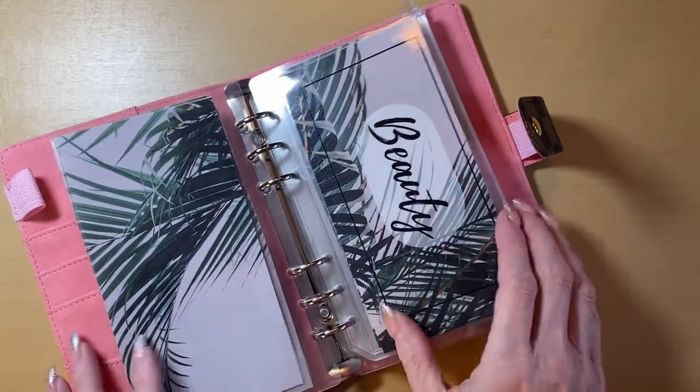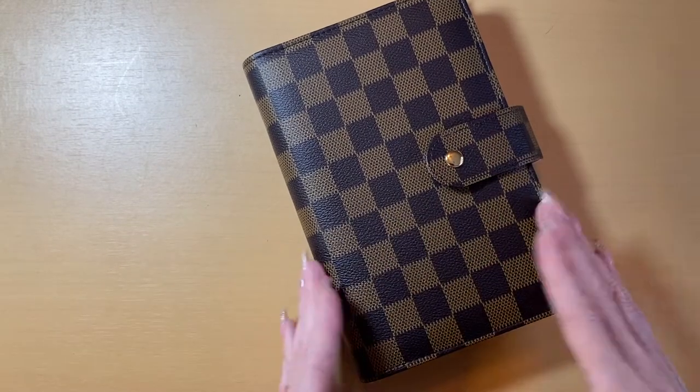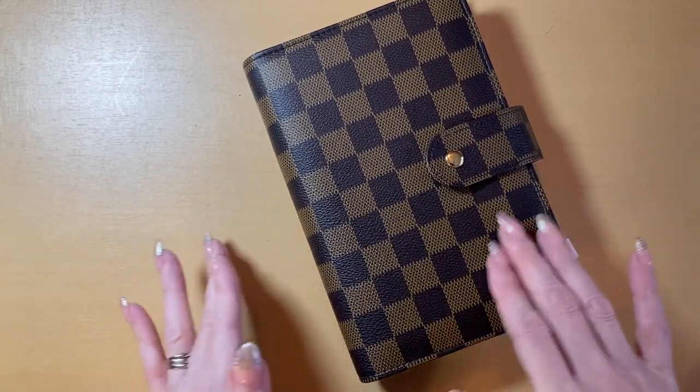So make sure you check it on Etsy. I have envelopes available as well as these beautiful binders, which I am obsessed with.